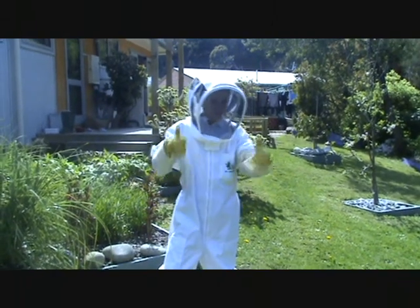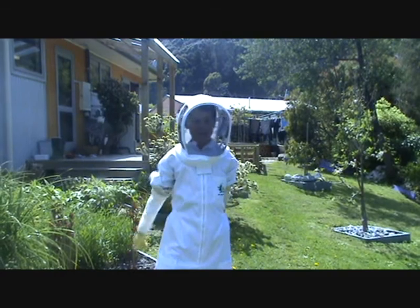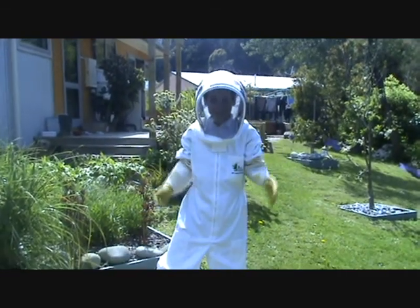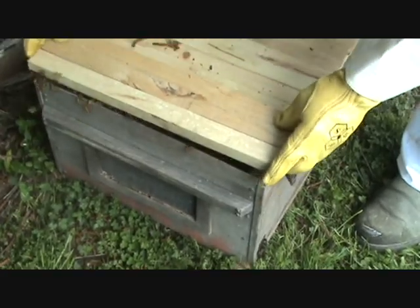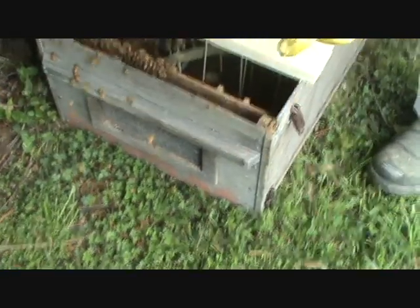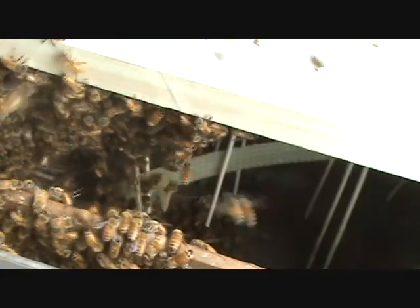Yeah, you all set? Yeah. You know what we're doing? I think that means that one. Have we got a plan? No. Good. They didn't come with it, did they? There seems to be more on the next frame along. Is there? Yeah.